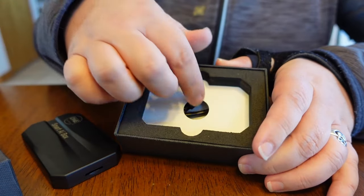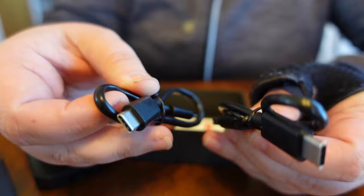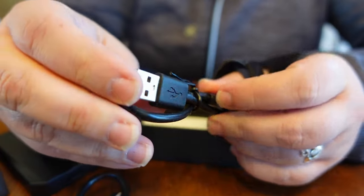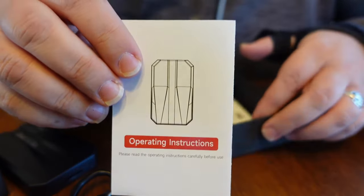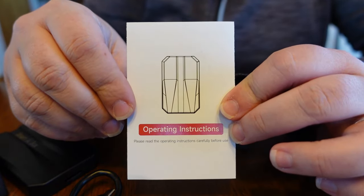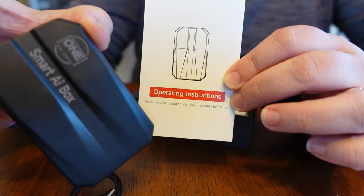But what else is in the box? If you pull this up, you can get to everything underneath. It looks like it comes with two different sets of cords — one is a USB-C to USB-C, and one has your regular USB with a USB-C connection on it. You also get some instructions. Let's go out to the ZR2 and find out how hard this is to install. I'm going to do it in real time so you can see if there are any issues, and we'll follow the instructions.